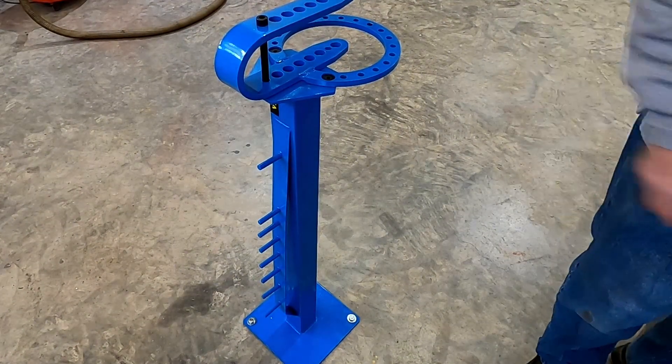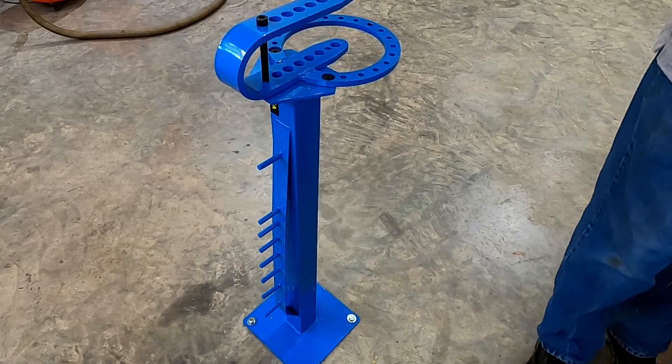Now that I have it secured to the floor, I'm going to start putting these guys on the holder.